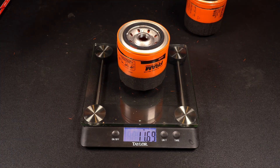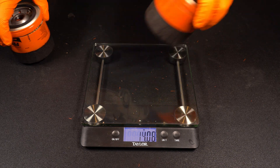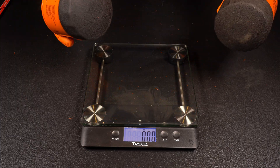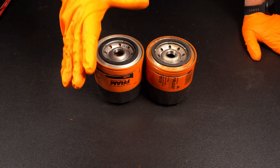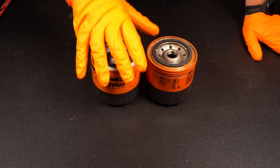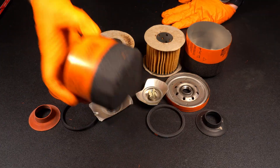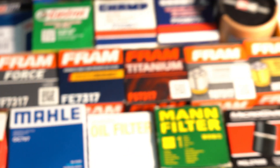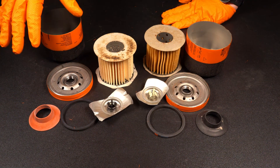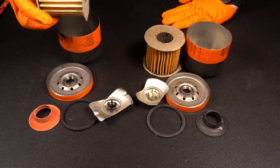Before I go I'll weigh the overall filters: 11.69 grams versus 11.68. That is incredibly close - interesting given that we saw very different parts inside weighing different amounts. Car Simplified is not going to turn into Oil Filters Simplified, but I do have a few more oil filter videos in the works, so if you're interested make sure you're subscribed and turn on the bell notification. I have some more orange Fram filters to take apart - this was kind of a practice video and I'm going to be taking apart a lot of oil filters. Thanks for watching and I hope to see you in the next Car Simplified video.